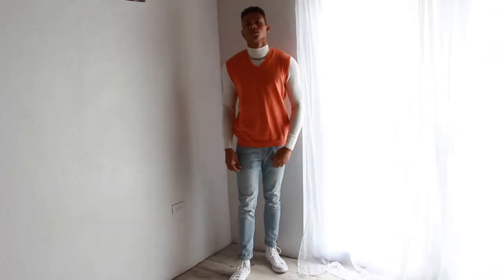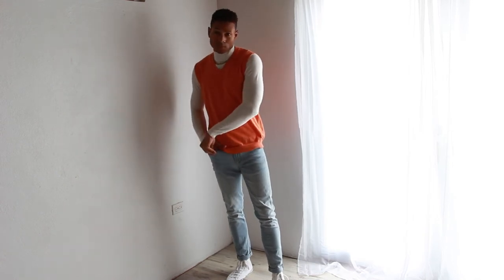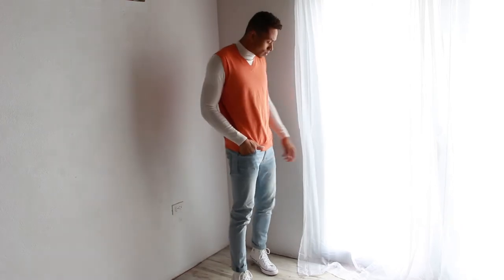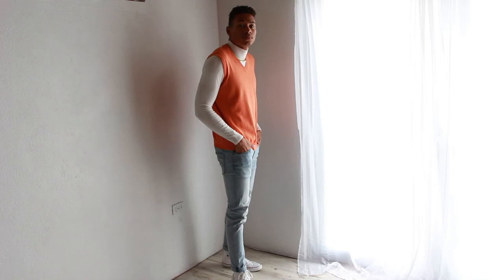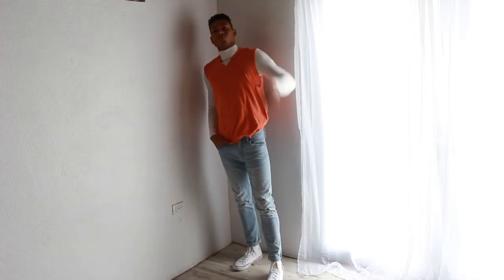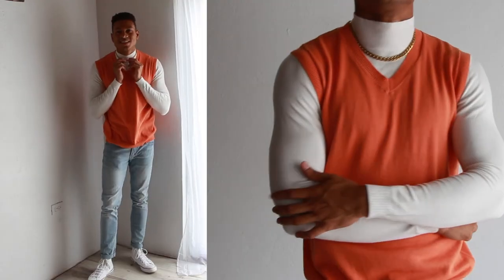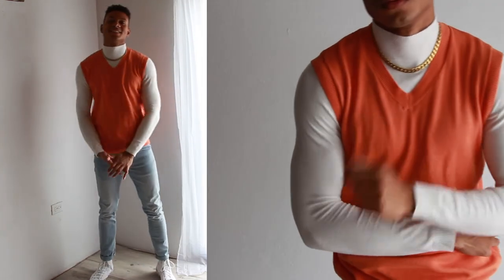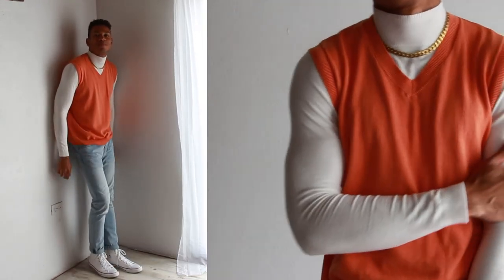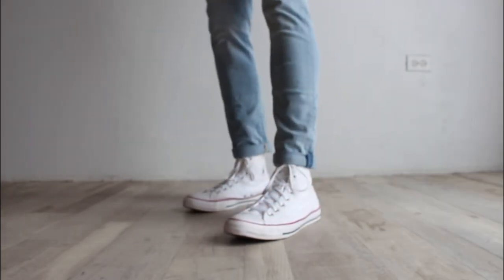For the fifth and final outfit I decided to go a little more extra again and combine things you might never think of combining. I styled this orange sweater vest — the cheapest one I bought from Shane at only six dollars — which is a size small and a little more fitted. I paired it with a mock neck turtleneck underneath, brought back the gold chain for a visual element, went with some light denim jeans, and finished it up with white Converse.